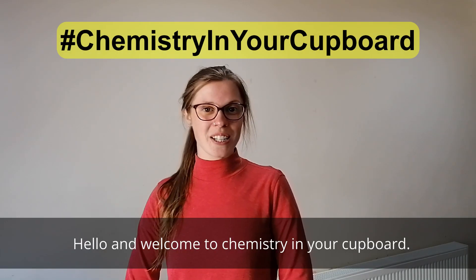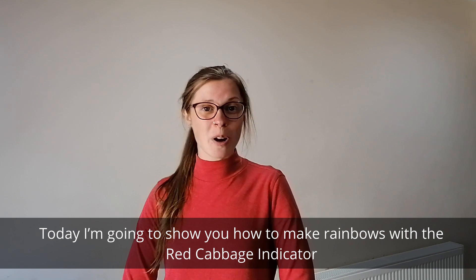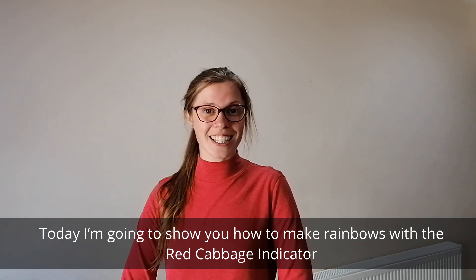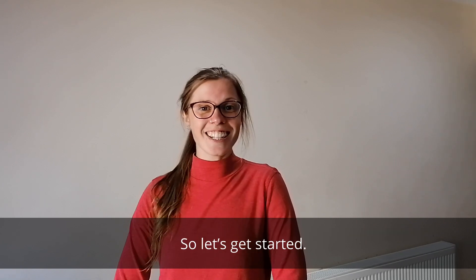Hello and welcome to Chemistry in Your Cupboard. I'm Rosie, an Education Coordinator for the Royal Society of Chemistry, and today I'm going to show you how to make rainbows with the red cabbage indicator. A simple experiment which you can do at home with a responsible adult. So let's get started.